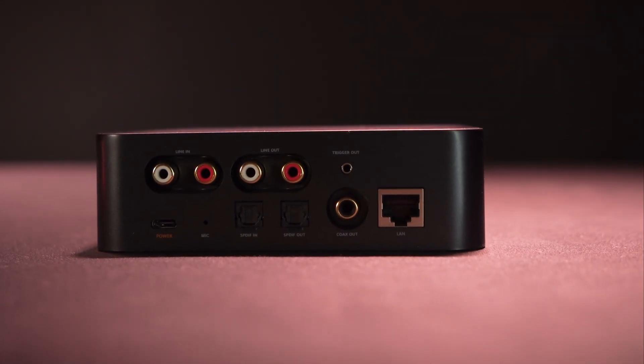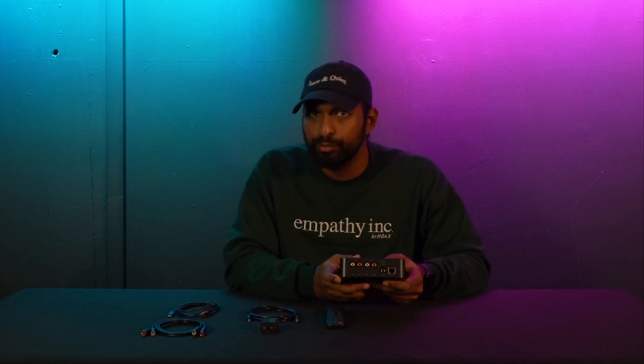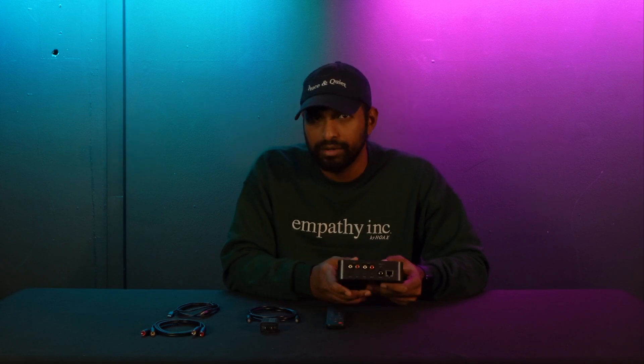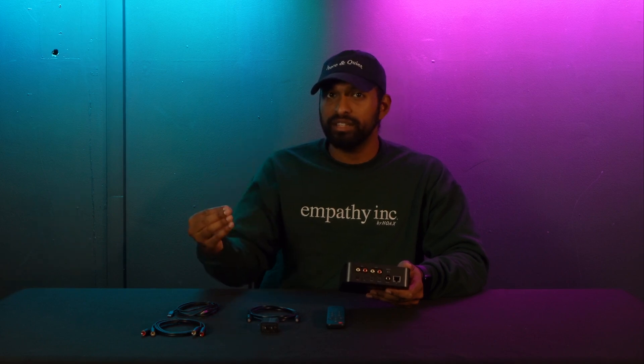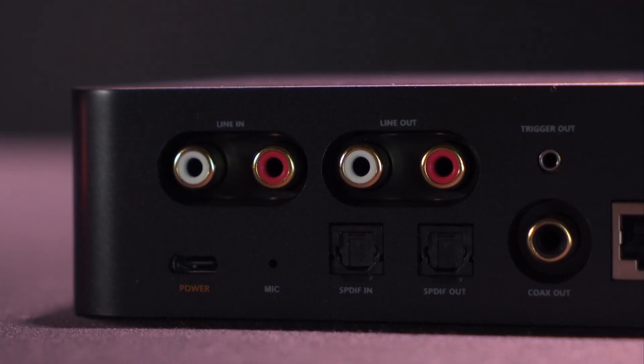Right next to that we have our RCA line outputs — this is to send the signal from the Wim Pro Plus into your audio speakers, your home theater system, your soundbar, etc. Under this we have our optical or SPDIF in, which accepts an optical input. So if you have a smart TV with an optical output, you would take an optical cable, plug it into the output of the TV and into the input of the Wim Pro Plus. This also works for gaming consoles with an optical output. Right next to that we have our optical output — that's to send the signal forward to your soundbar, home theater system, or basically any speaker system that uses optical as an input.